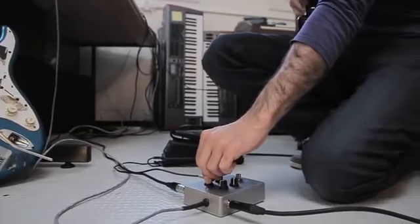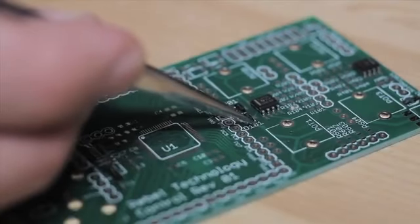The pedal is organized around an ARM chip which is a Cortex M4. The CPU is very powerful, so you could even run convolutional reverbs and a lot of different effects with a lot of processing.